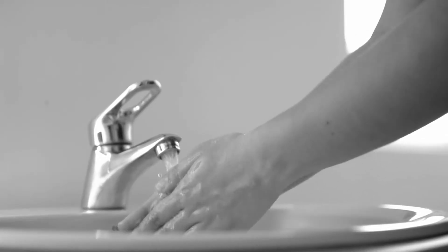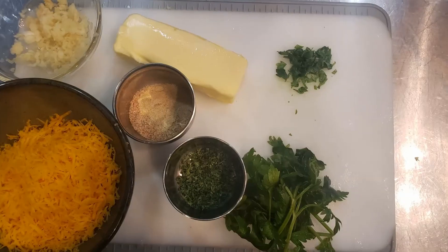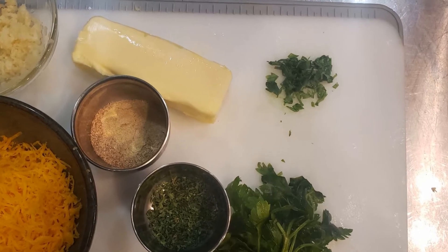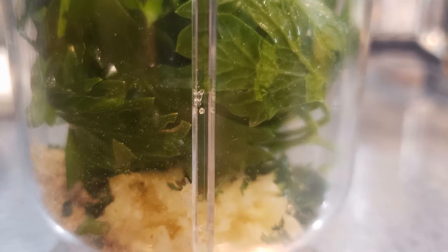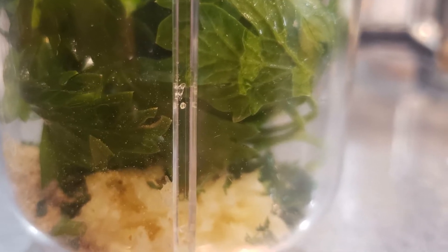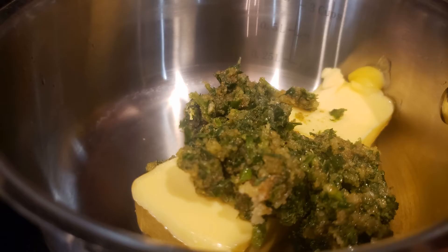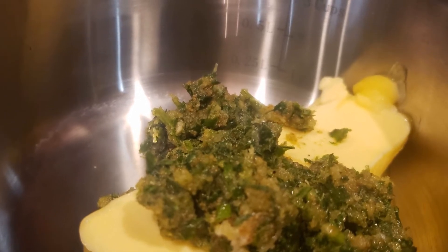First, wash your hands and preheat those ovens to 425 degrees Fahrenheit. Grab a saucepan and let's make garlic butter. In a blender, put fresh minced garlic, granulated onion powder, granulated garlic powder, a pinch of salt, dried and fresh parsley with a half a tablespoon of oil and pulse until well incorporated. Add mixture to the butter stick in the saucepan and cook low and slow until melted and creamy.